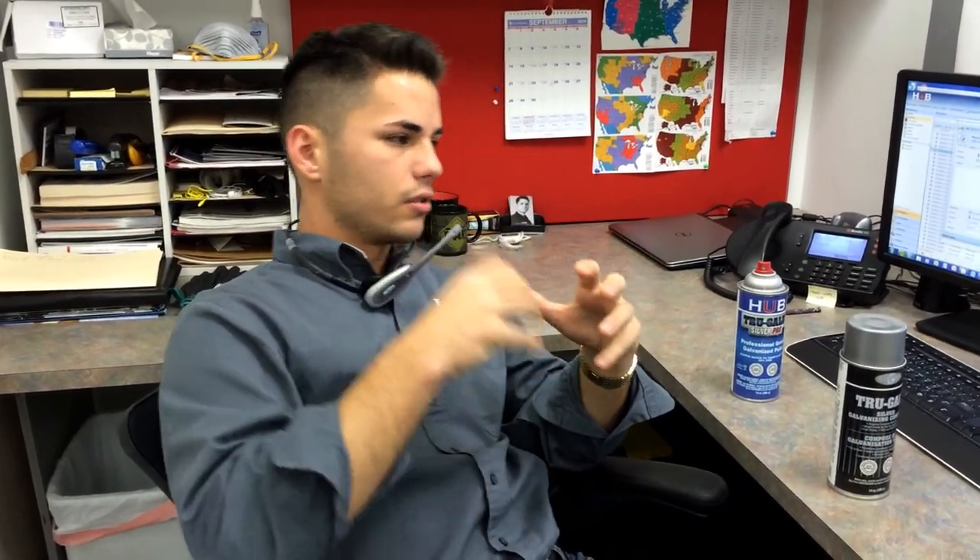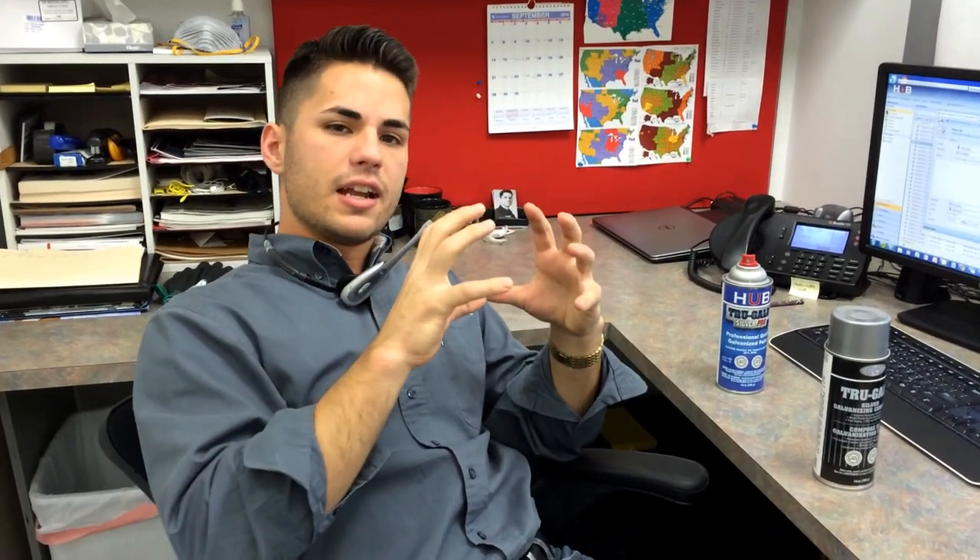Well, the primer is basically only a barrier, so if it's scratched or scraped or anything like that, water or anything can get in — it won't protect itself.